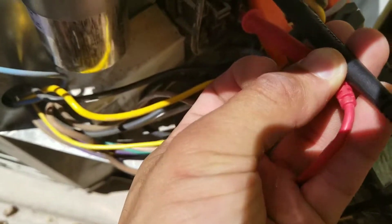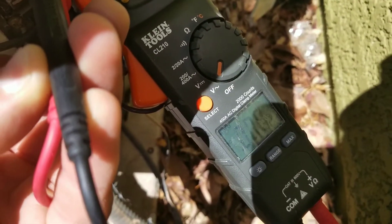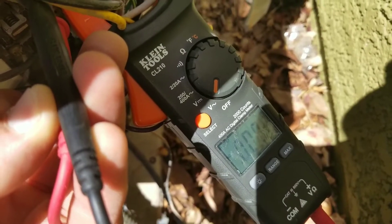Right now I have my leads on my low voltage to my contactor, and I can see here that I do not have low voltage coming to this contactor.